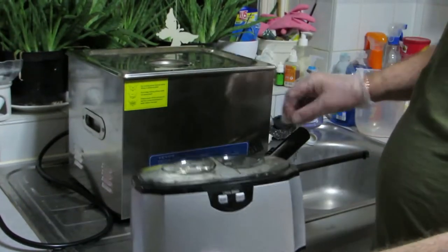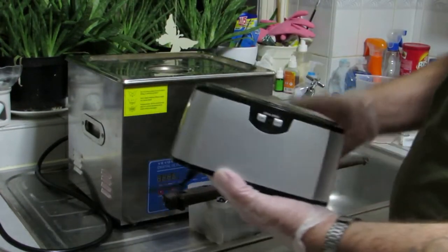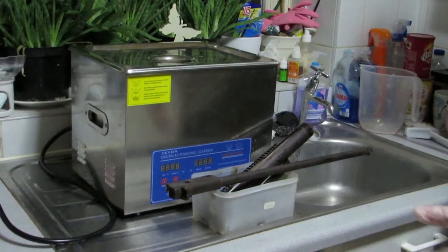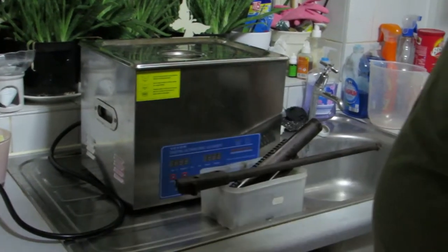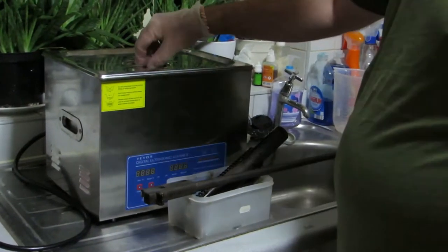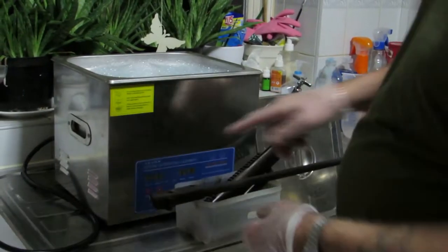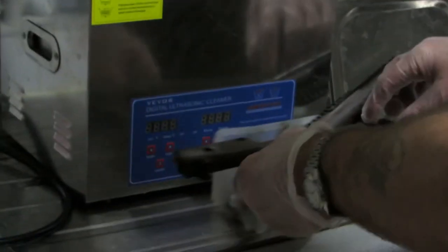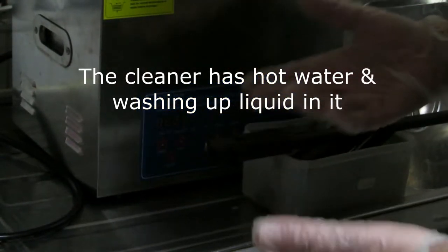If you haven't got a big one, you could use a little one and turn the bits around — if they stick out, do it one way and then the other. Just thought we'd show you: if you're impressed with the ultrasonic cleaner, give one a go yourself. So what we're going to do, I'm going to pop the bits in. Basically this has got a heater, which I'm not going to use — I'll just put it on cold to start with. And it's got a timer, so it's a bit trial and error to see how long the parts need.